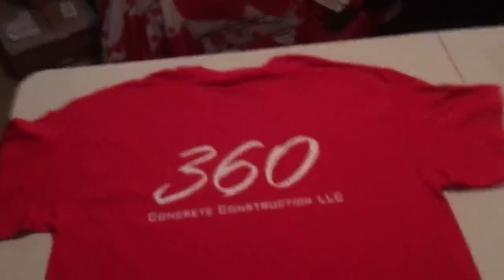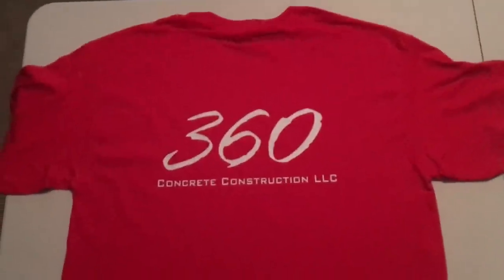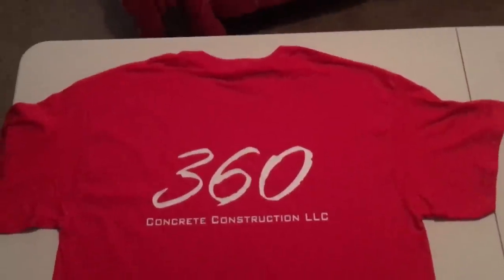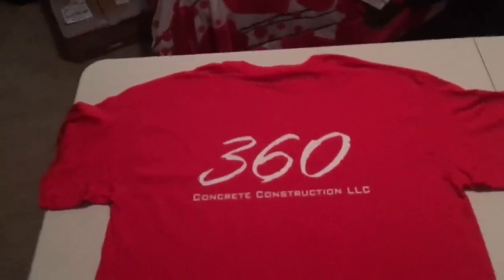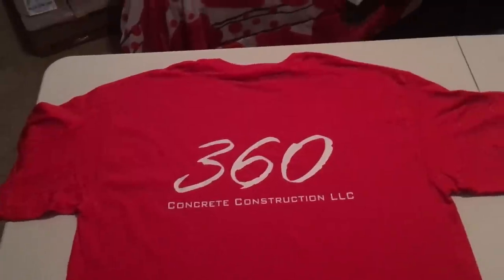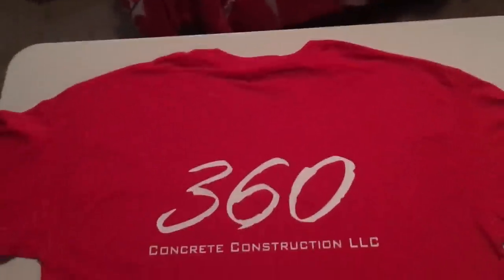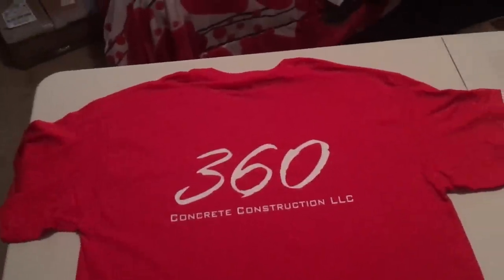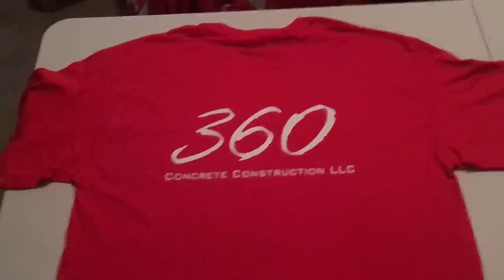Let's take one more look at the final result on the shirt. As you can see, it's pretty consistent — relatively centered left and right and up and down. I feel like a customer will be happy with this result. The alternative would be using the T-square tool, but it's going to take a little bit longer. This run of shirts is about 40, and the customer should be pretty happy with that result.